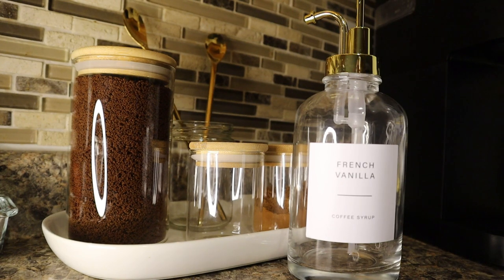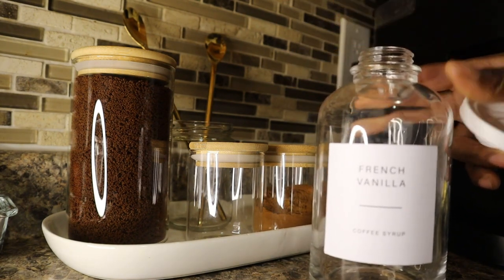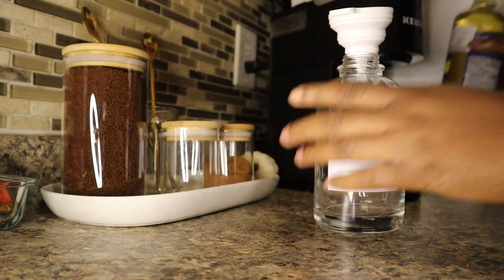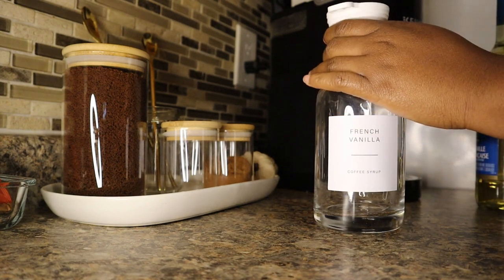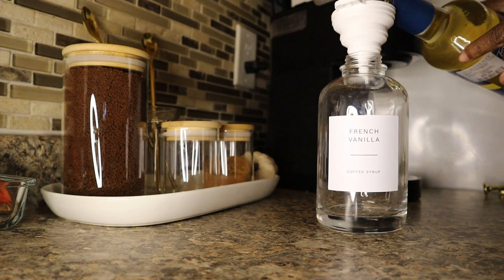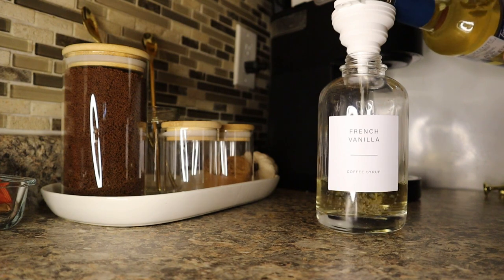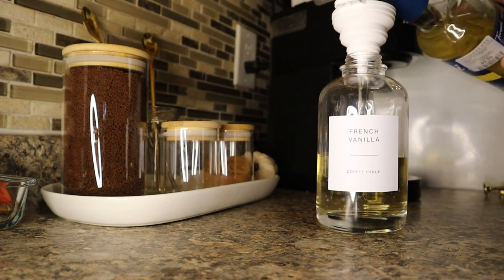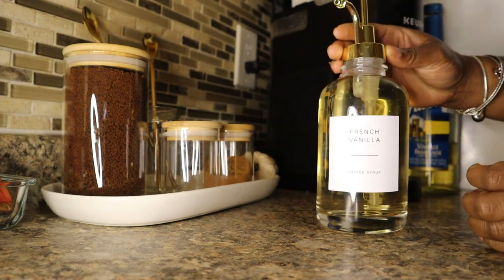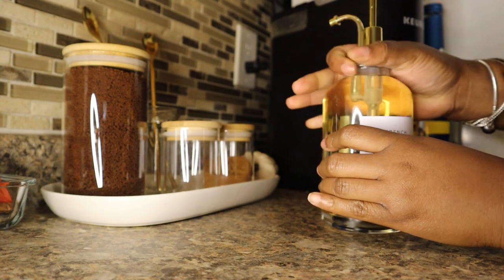I'm just gonna take the label and put it on here — oh I love that, that's so cute! And then we have this little funnel that came with the syrup dispenser. Now we pour the syrup — oh my god, I've been waiting for this moment. Pour it all baby, it's liquor, it's liquor baby! Okay, now we're just gonna put the lid on.